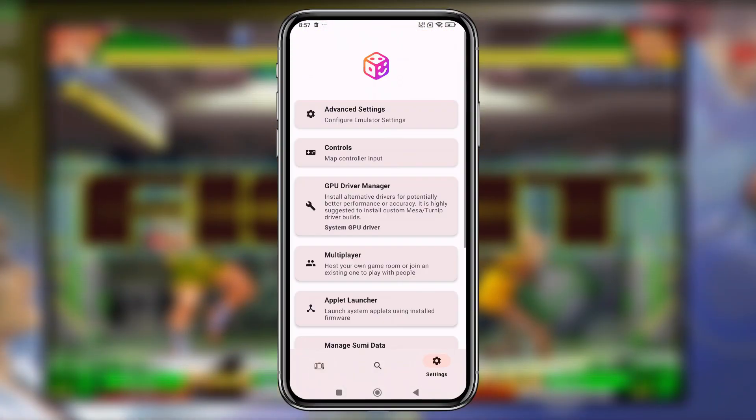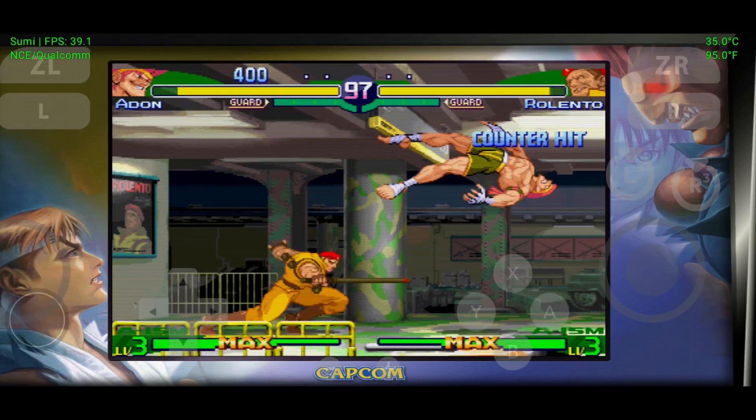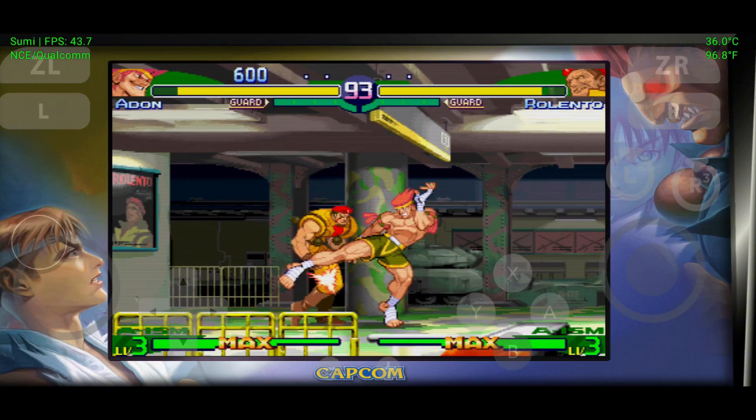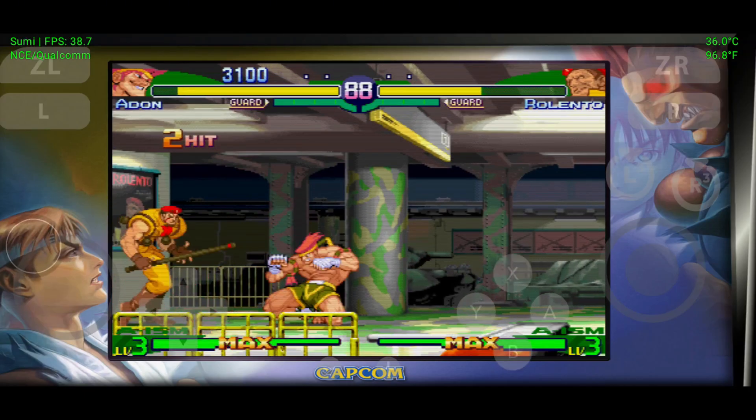Hey emulation warriors, a brand new challenger has entered the scene: Sumi emulator. And no, this isn't just another Yuzu fork with a fresh coat of paint. At first glance it might seem like more of the same, but the developers have completely flipped the script. Sumi is receiving major updates and is quickly rising as the latest, most advanced, and most performant Nintendo Switch emulator out there.